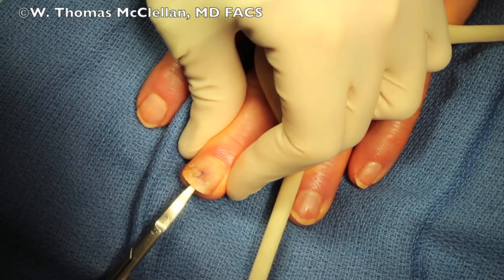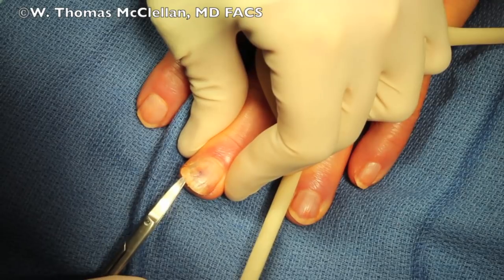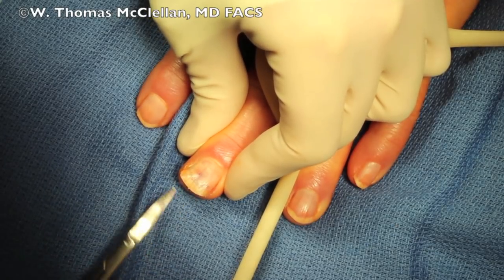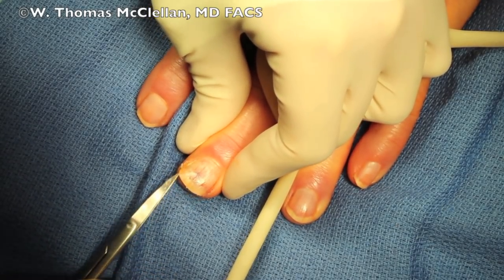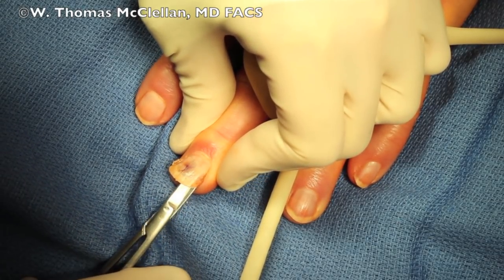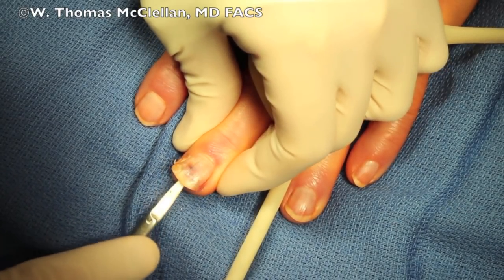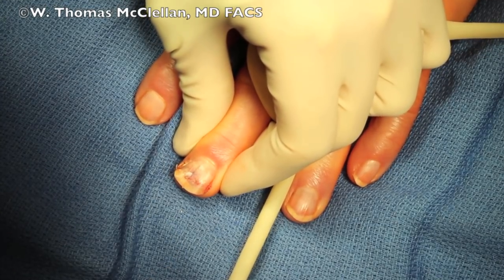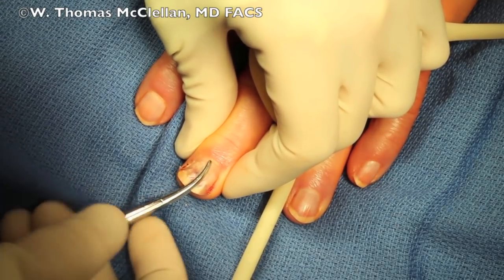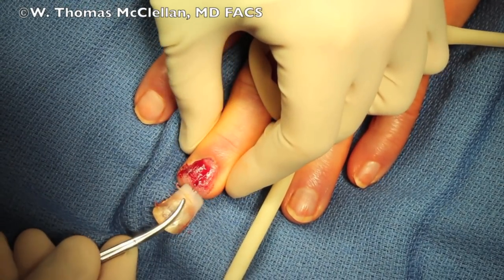And just by gently spreading, I work my way toward the sides of the nail or the peronychium, and you can see my scissors sliding up under the eponychium. Here I just do a little push on the peronychium on either side to free up the nail. Once I've freed it up, I grab a hemostat and I get a grip all the way up to the cuticle and, in a slow pull, pull the remainder of the nail off.